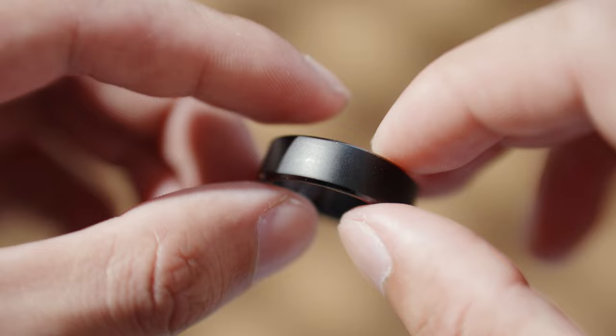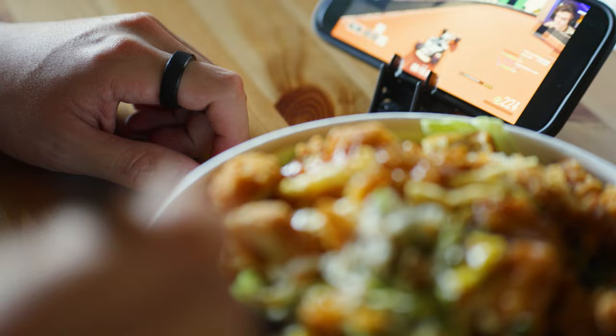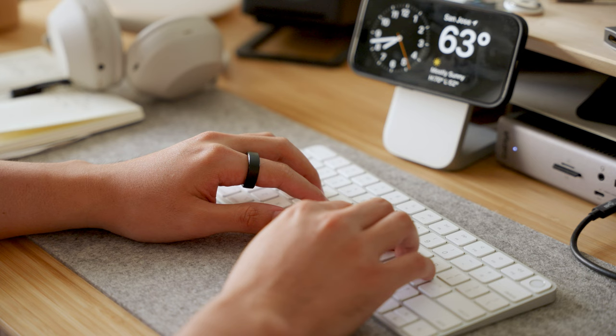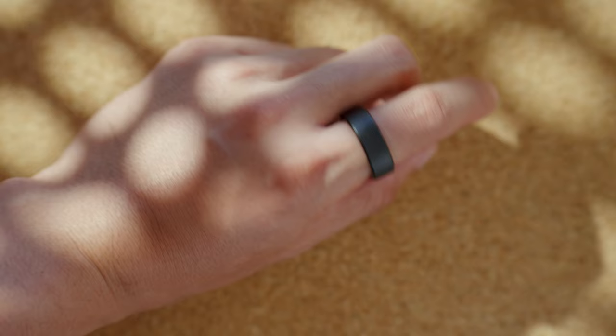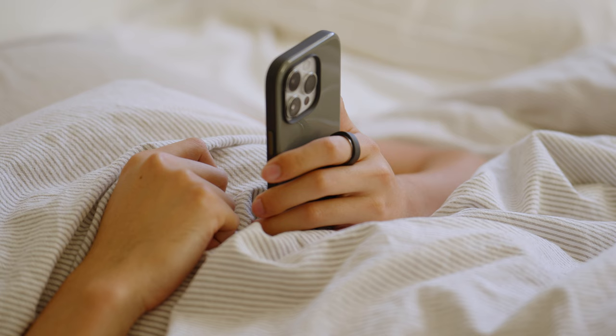After using it for the past 30 days, the ring practically looks brand new, aside from some light scratches on the bottom. As somebody who doesn't wear a ring regularly, I did have a getting-used-to period. I occasionally find myself switching the ring between my index fingers — for example, when I need to grab something or if a finger feels sweaty or clammy. But for the most part, I have no problem wearing this 24/7, especially for sleep tracking, since sleep tracking with a watch can be very uncomfortable but with a ring it's no problem at all.